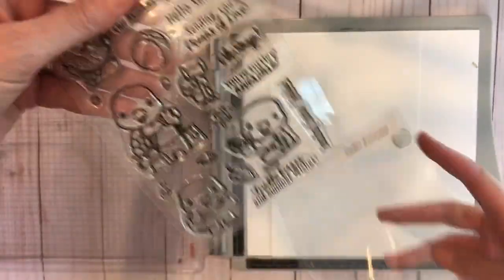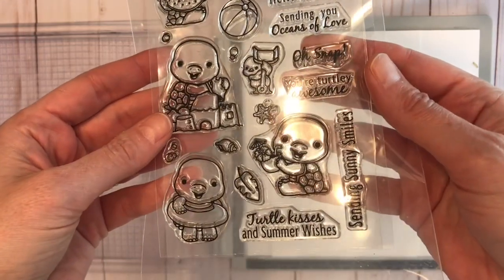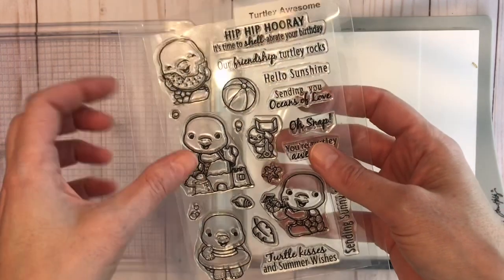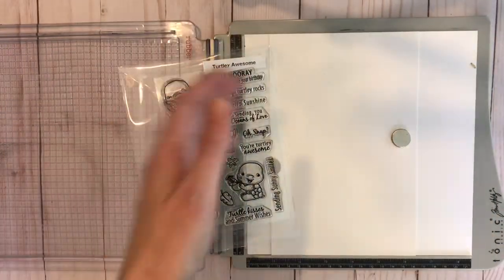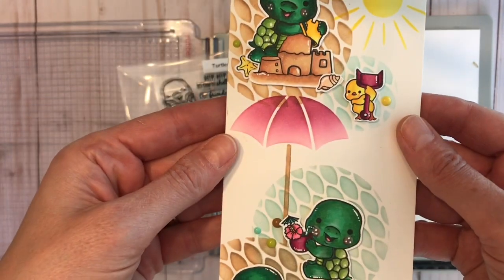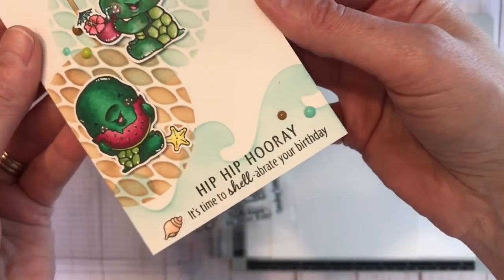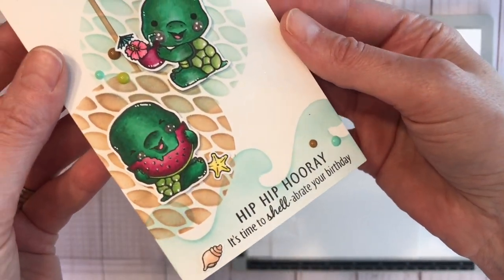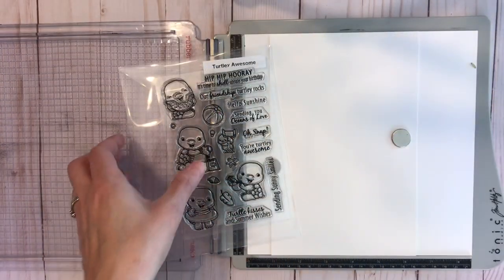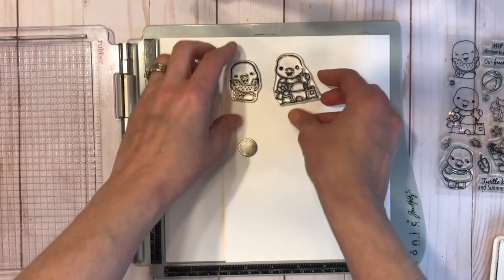Then we have our Turtley Awesome stamp set. You've got this little guy eating watermelon, a sandcastle, a beach ball, and all these really cute turtle images, a little bird, and accessories. Here you can see the card that I made for today's project, and you can check out the blog — I will link it on the YouTube channel — which will have all the details and close-ups.